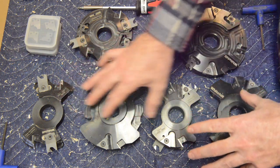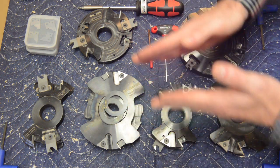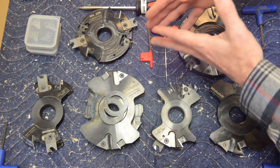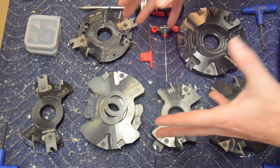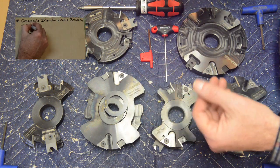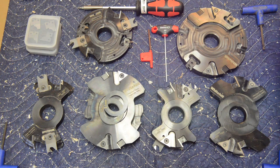We have two complete sets here but only six components, because some components are actually used in both sets. So if you own one set you by default basically own half of the other set. This same principle applies to the other profiles mentioned. It means you don't have to buy multiple complete sets in order to make the different common styles of door — this is a big cost savings if you do want to do more than one style of door.